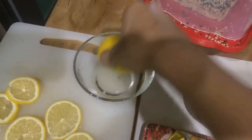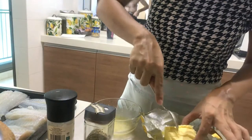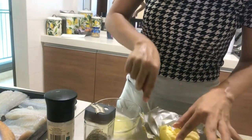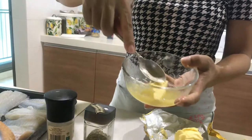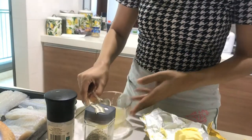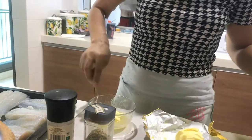Now the lemon has come out of the microwave — it's hot! Just have to squeeze it out and add it to the marinade.